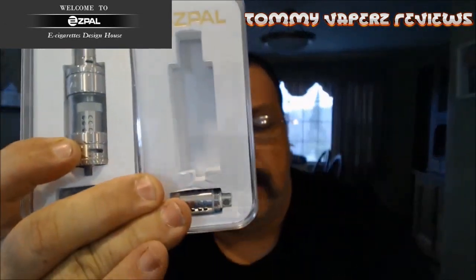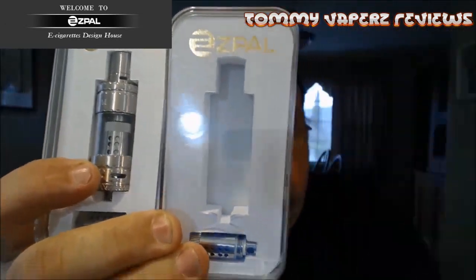They had sent over a regular 24mm tank — actually they sent me two of them, I got one on. Then they also sent me the Mini. We're going to take a look at all three, and they also sent me over some coils. Stick around to the very end, we're going to talk about doing a giveaway on one of these tanks.